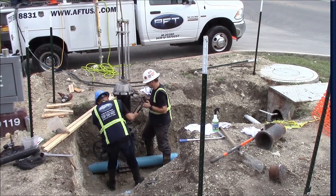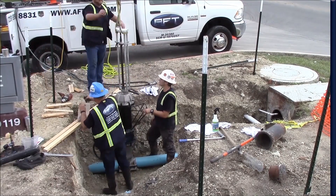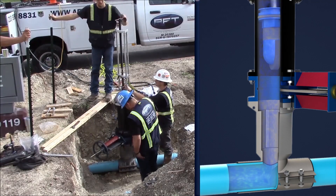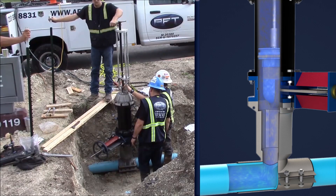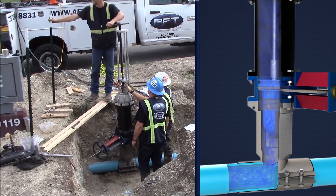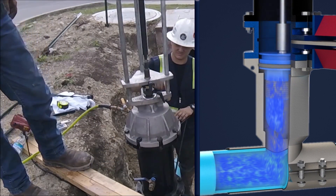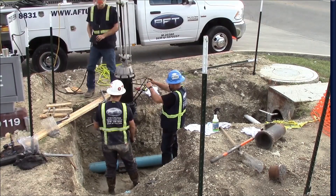Next, the valve cartridge insertion equipment is installed onto the gate valve. The valve is then opened and the valve cartridge can be installed. After the valve cartridge is locked into place, the temporary gate valve and the valve cartridge insertion equipment can be removed.